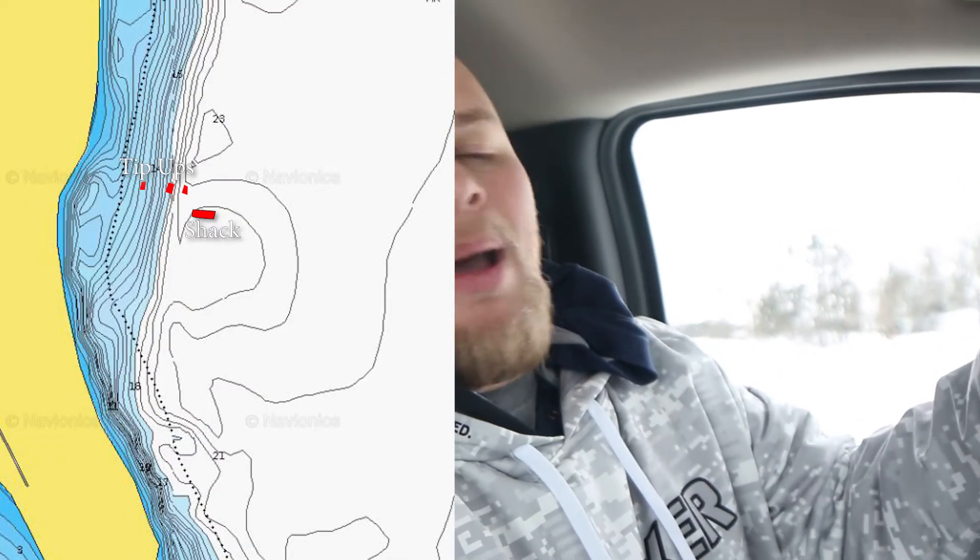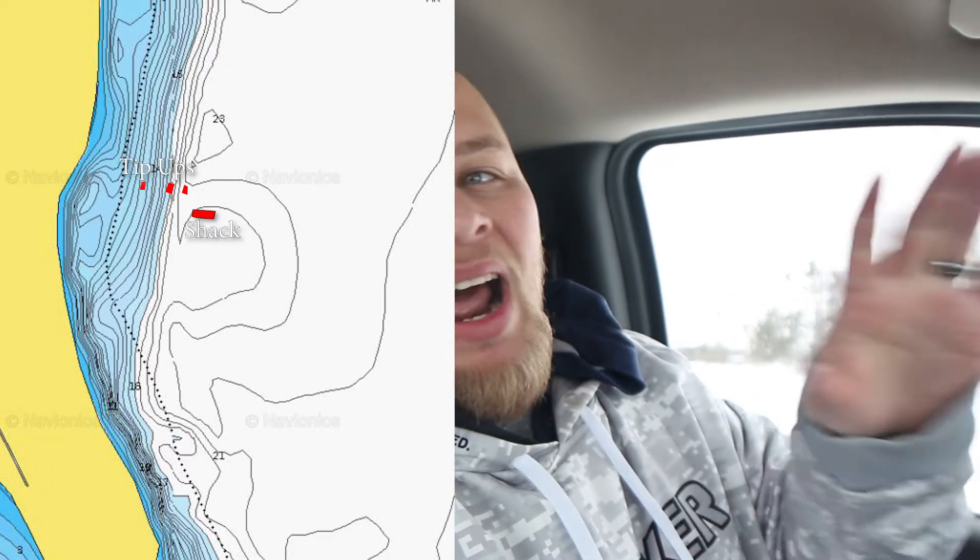It looks like all my tip-ups are in about 20 feet, right on that brake line. So if about an hour and a half to two hours into this thing I haven't got a flag yet, I'll probably move the closer one into shore, or I might move down the shoreline altogether. But we'll see how the day goes. For now, let's head back in the shack and get my jigging hole set up, because I don't think it's cut yet.